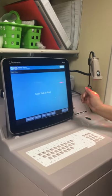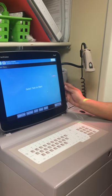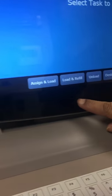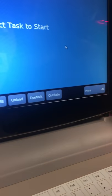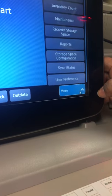This is our main menu — primarily what the technicians will be using. There is sign and load, load and refill, unload, destock, and outdate. There is also a more menu option which gives us various additional menus and options.